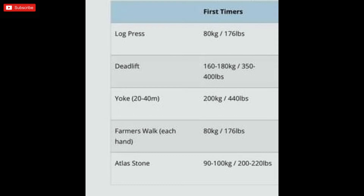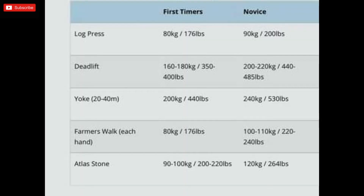For anybody looking at entering their first novice strongman competition, if you're hitting anywhere near these weights then you're ready to go: log press 80 kg (ground to overhead), deadlift 160 to 180, yoke walk 200 kg, farmers 80 kg in each hand, and atlas stone 90 to 100 kg. If you haven't hit one or two of those numbers, don't worry. On the day you can use equipment like tacky for atlas stones, sleeves, deadlifting suits — all of which can help you reach those numbers depending on the competition.